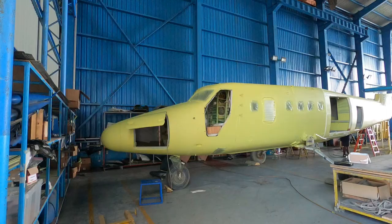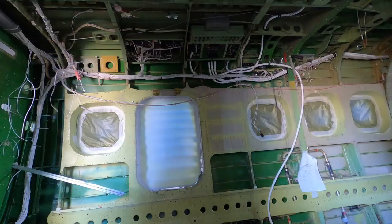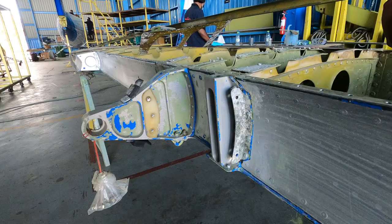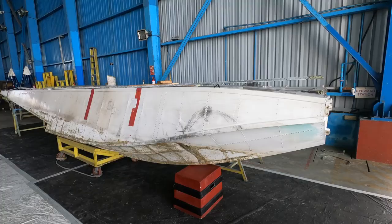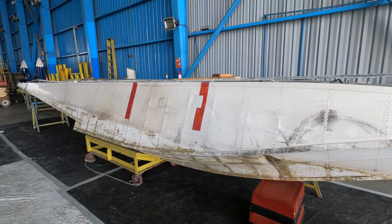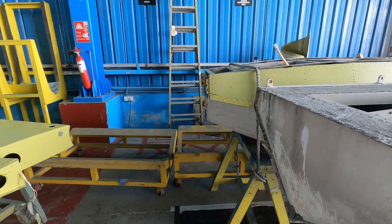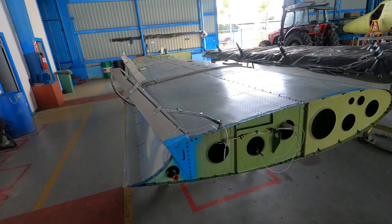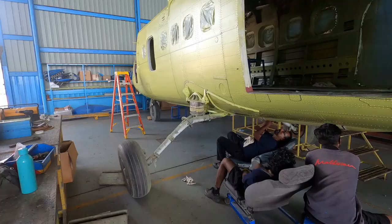Normally a Twin Otter will have heavy maintenance every 5 years, but because of the salty environment it's done every 3 years. The aircraft is stripped down and every inch is inspected for corrosion, cracks, and other signs of wear and tear. Corroded areas are removed and replaced with new metal. The floats are more or less rebuilt. When repair work is completed, the metal is painted with an anti-corrosion primer, and the seams are covered with a sticky sealant.